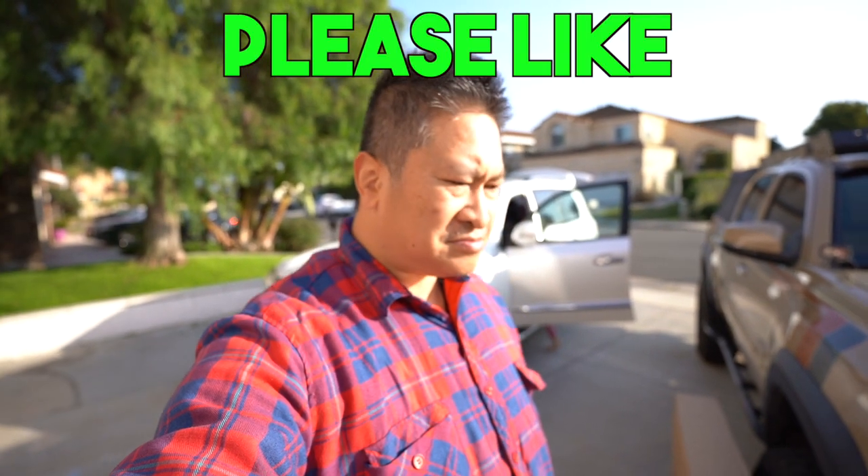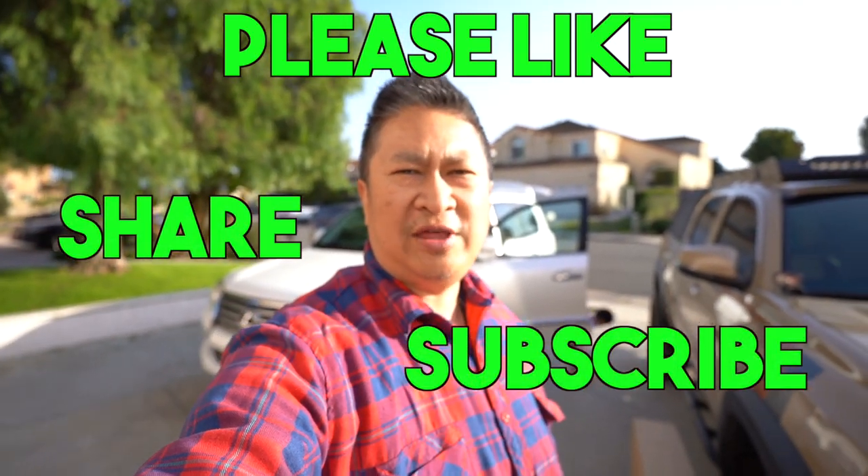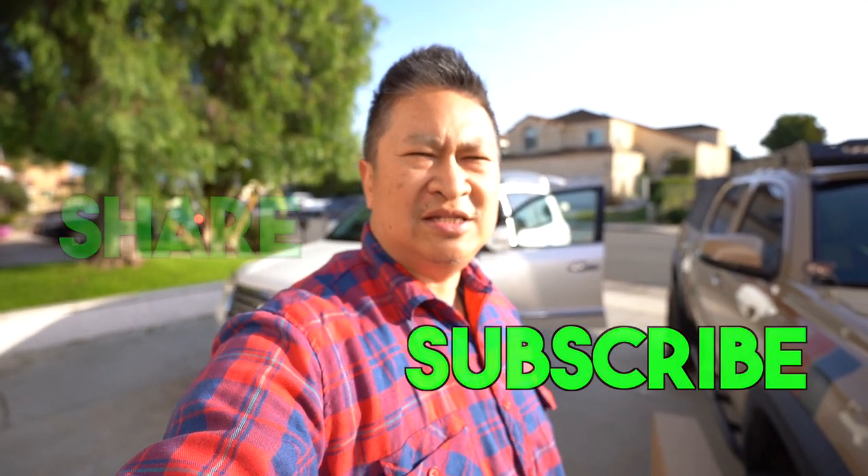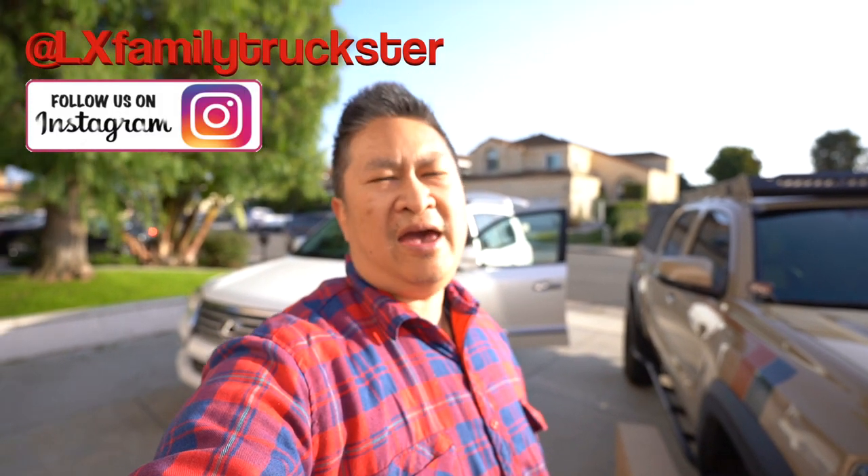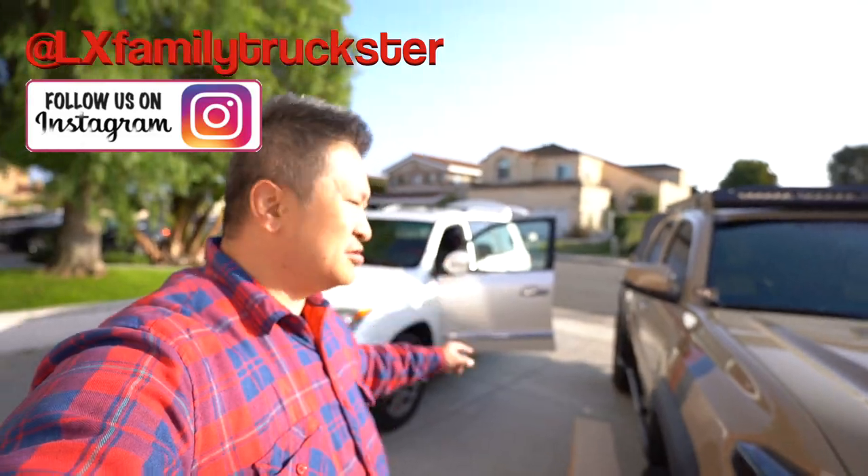Hey guys, my name is Robert. Thanks for coming to the channel. If this is the first time you've been here, the things I do here are DIY vlogs and reviews of different products. Today is another review — I'll be installing it in our 2013 Lexus LX 570, aka the family truckster.